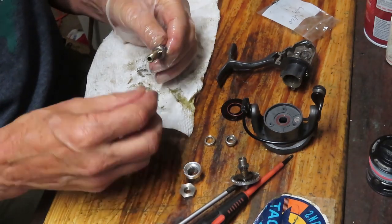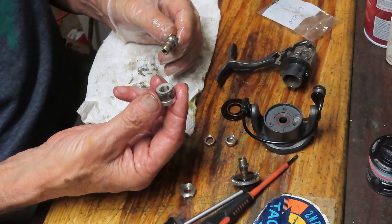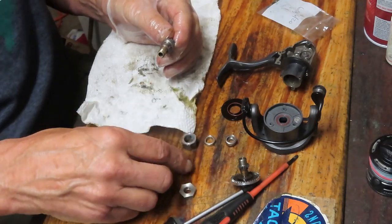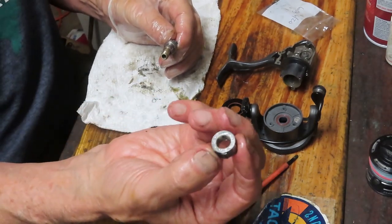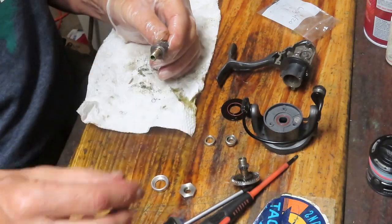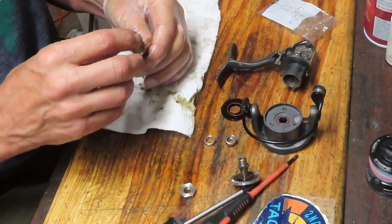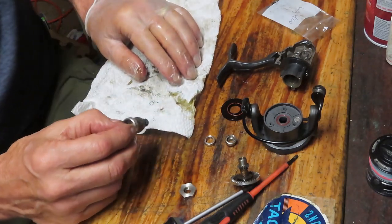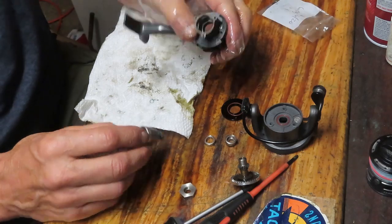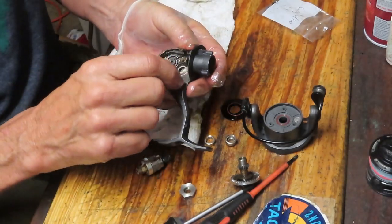We can put the collar on and take our anti-reverse. Notice on your anti-reverse that there's a white plastic side and a metal side — the metal side goes up. If you swap it around the other way, you're going to be in trouble because your reel will only turn in the wrong direction. Let's make sure we clean out the rest of that case — there's just a little bit of dirt in here — and then go ahead with the reassembly.